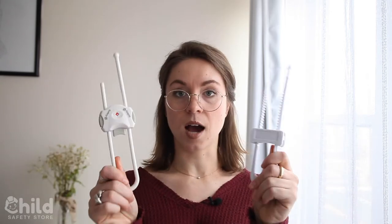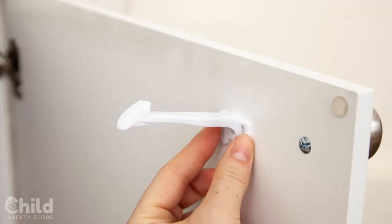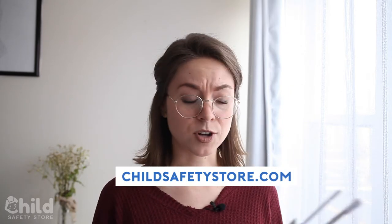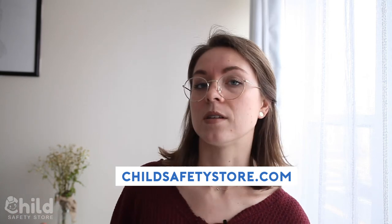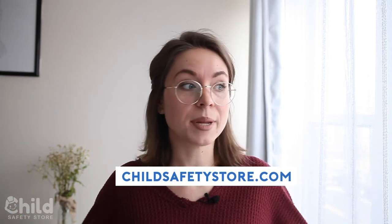For everything that's not a double door — a single door or a drawer — you can use a number of other locks available at childsafetystore.com. That's it for this video. I hope it was informative. If you're interested in either of these products, check them out at childsafetystore.com. Remember that Child Safety Store compiles the most affordable, easy to use, and practical solutions to these common household problems, so go check out their wide range of products. Thank you so much for watching.